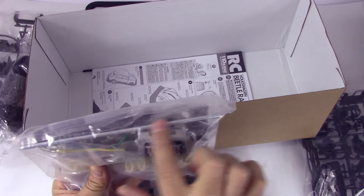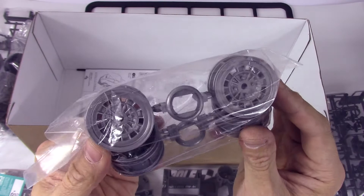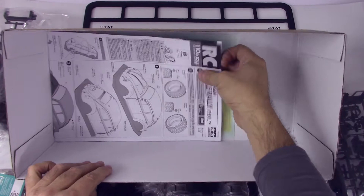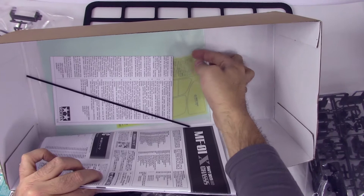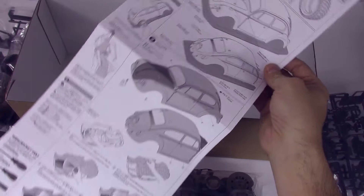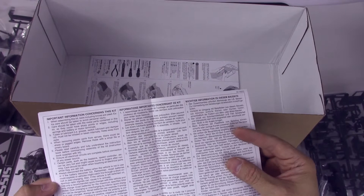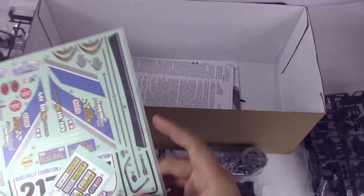We got a set of wheels — these are the gravel type, gravel tire style wheels. And of course the instructions, the body instructions. There's also a whip antenna in here. This thing at the very bottom is proving hard to take out. And this looks like the guarantee or warranty information — important warning stuff in all the different languages. Now are these decals or stickers? They feel like stickers and they're not die cut.